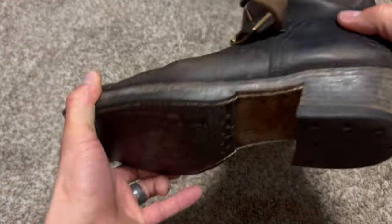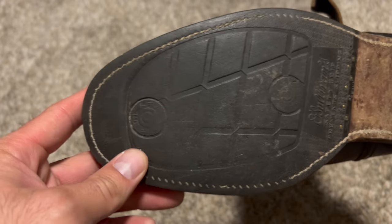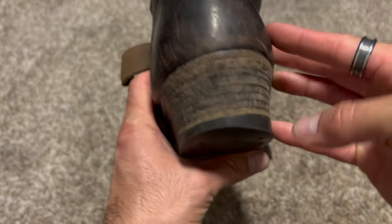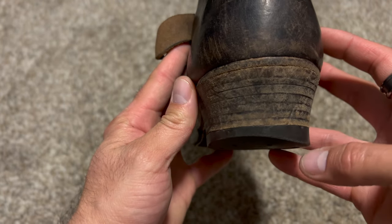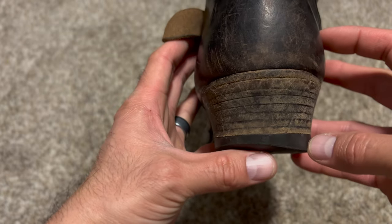They've got miles and miles left. I love these soles — they have performed very well in all conditions. They're kind of hard-wearing, so they've got a lot of life left in them. The heel drag is real, folks, but I'm not going to have to replace this heel cap for still quite a while.